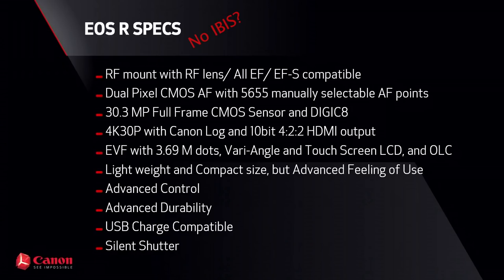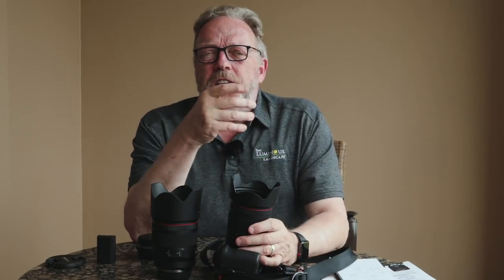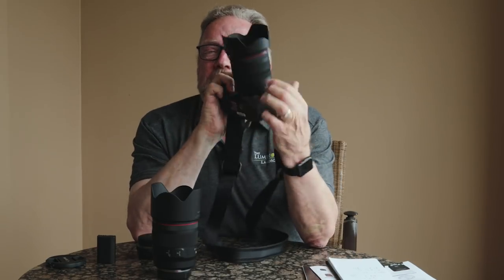Another miss: no IBIS — in-body image stabilization. When IBIS came out we got spoiled. Olympus were innovators of this, then Sony put it in, and suddenly new possibilities opened up — shooting at an eighth of a second and getting sharp images. As a photographer working in low light or on streets, you come to depend on these technologies and expect them in the newest cameras. Canon has digital stabilization combined with lens IS, but that's what you were doing before mirrorless.